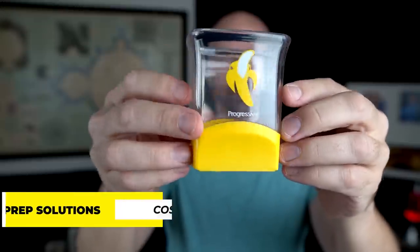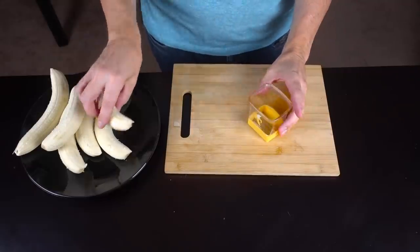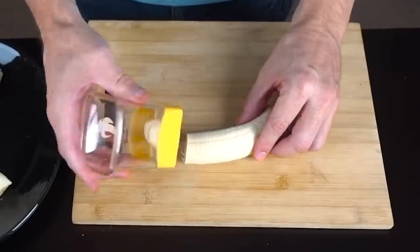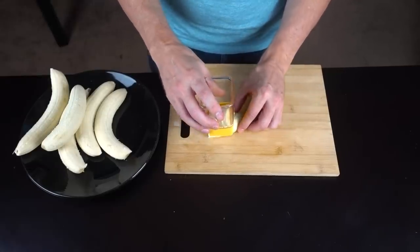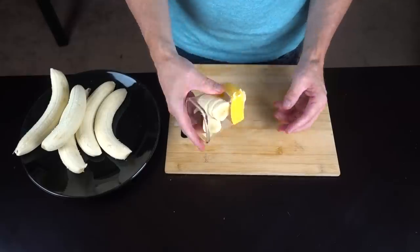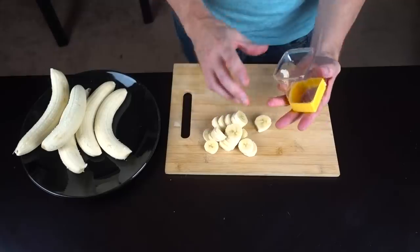Now let's move on to the slicers. The first gadget I ordered was the Progressive Prep Solutions Banana Slicer. Obviously you can't do an entire banana at once, but let's see what we got here. The banana goes up inside, so you don't have to stop what you're doing. That last one didn't really go in there. I feel like it may be a bit gimmicky, but it did work. Let me try a small banana and see what happens.